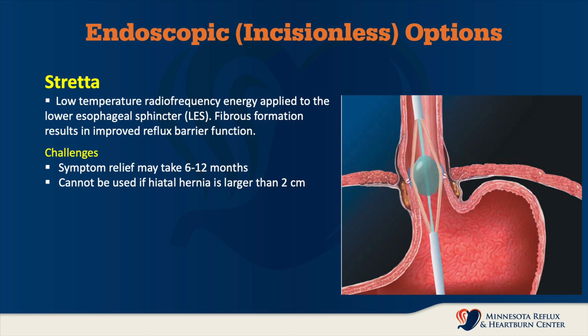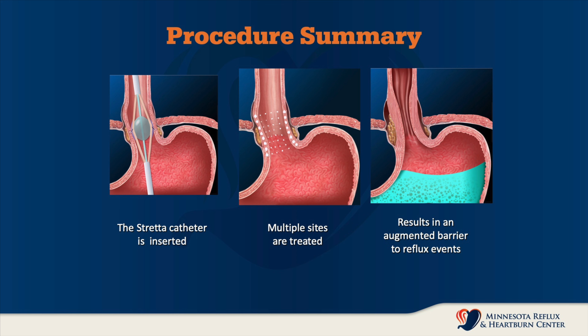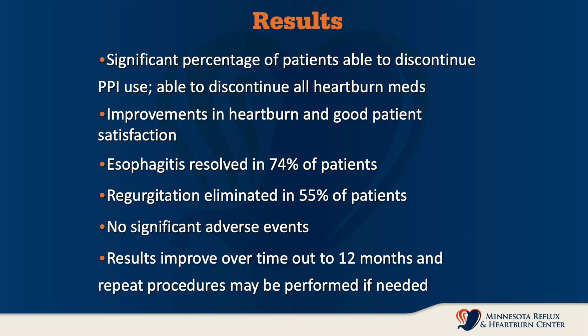The computer heats up these needles and is automatically shut off at the proper time. Afterwards, these muscles will thicken or become hypertrophic, which causes that valve to get thicker and reduce acid reflux. The procedure involves treating multiple sites of the lower esophageal sphincter, and heating these up increases the thickness of the muscle and augments the barrier to reflux.